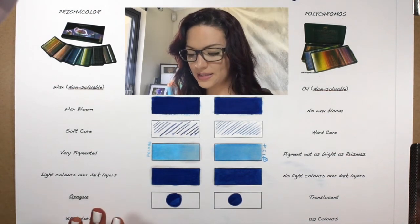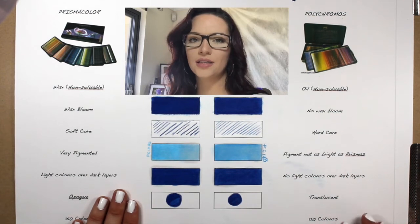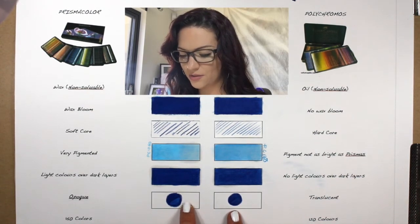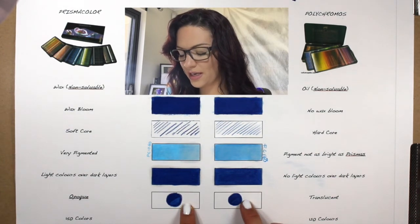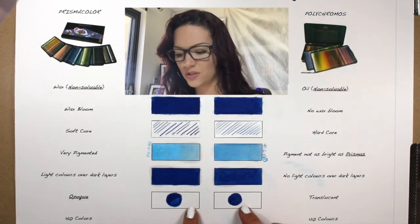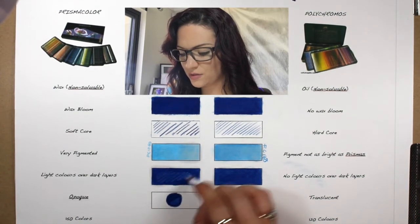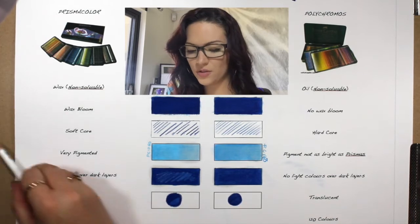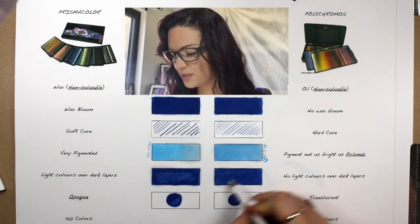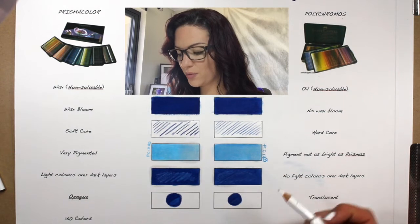What's wonderful about Prismacolor is that they are opaque enough for you to layer light colors over dark colors. I've demonstrated here — I have white over the dark with Prismacolor, and I have Polychromos white over the dark on the right, and you can't really see the Polychromos white over it. It's too translucent to give a light enough layer on top of a dark layer. This is my Prismacolor white going over a dark layer — you can see how the white goes on top of the dark color.